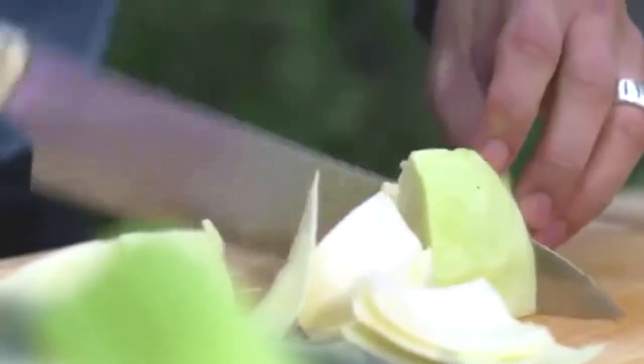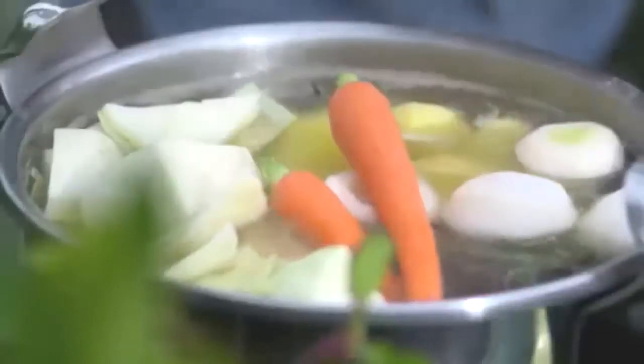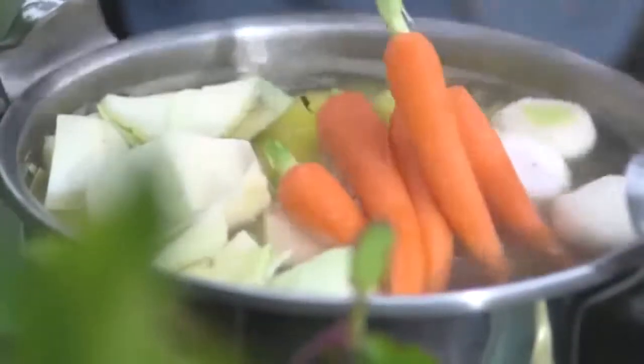After two and a half hours, I add my leeks, turnips, celery, cabbage, potatoes, and my carrots, and cook for another 30 minutes until tender, and it's done.